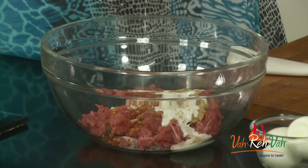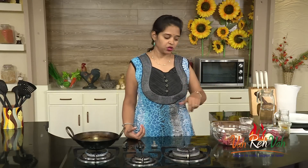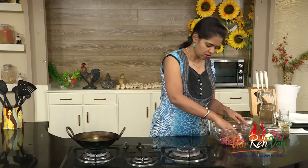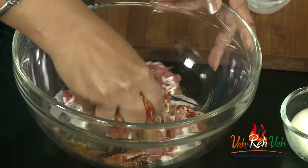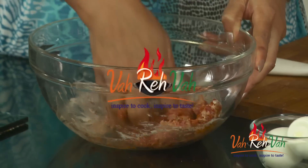Usually I get the meat along with the fat. Whenever you are making such dishes, I suggest getting some fat as well — it will make the dish nice, soft, and juicy. If you don't have fat, you can add some cream or even an egg. Today there was less fat so I am adding some cream, and mix this perfectly.